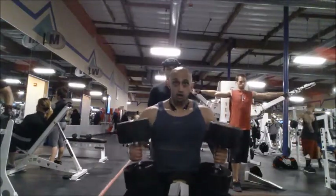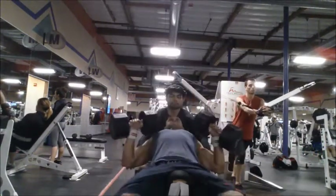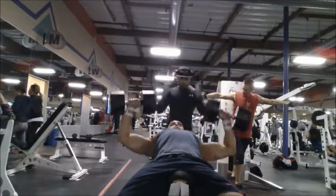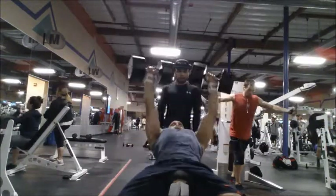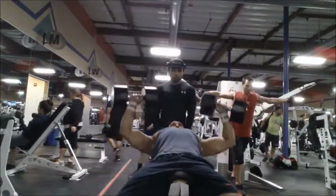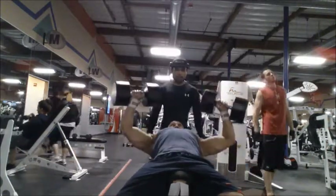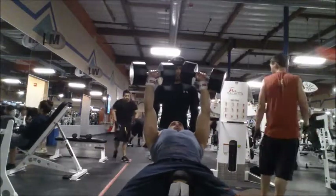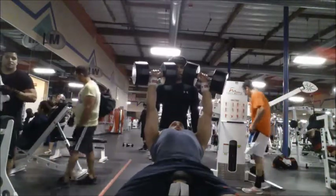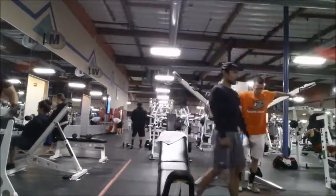I'm going for three sets of up to 10 reps, and my third set I just go to failure pretty much — getting like nine or ten. That always happens to me: on my last set of exercises I always feel stronger, maybe because I know it's my last set. That one felt the best out of all three sets.